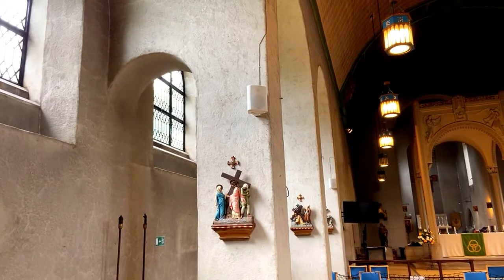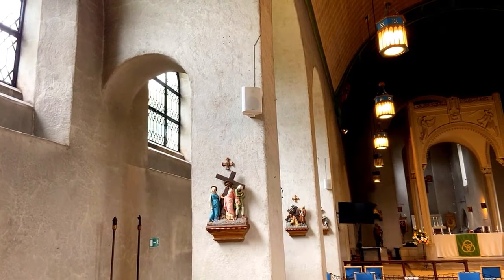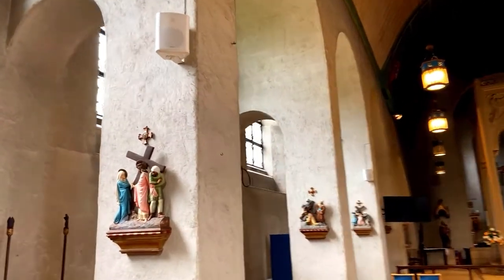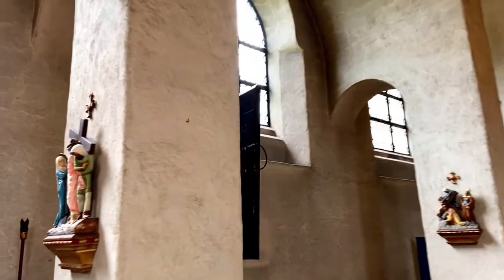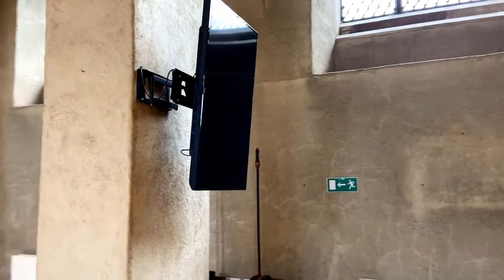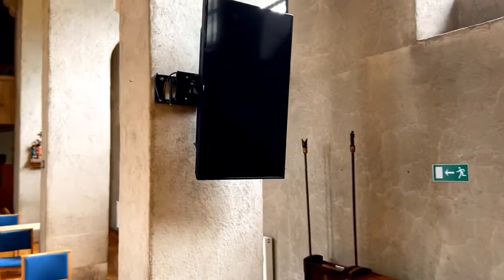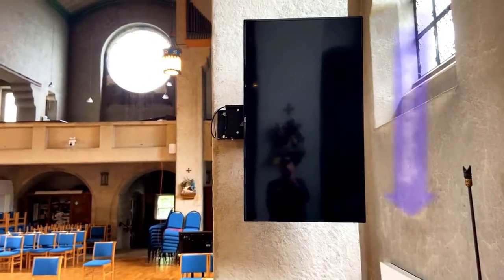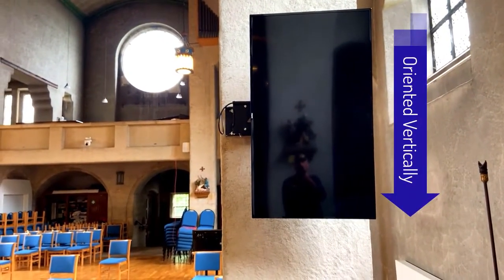I'm now standing on the opposite side of the pillar that has the screen mounted to it. If I walk around the pillar you will see how the screen is now in a vertical orientation. It's not quite pushed back as far as it can be, but it just sits nicely behind the pillar. We can do this with each of the five screens in this church.